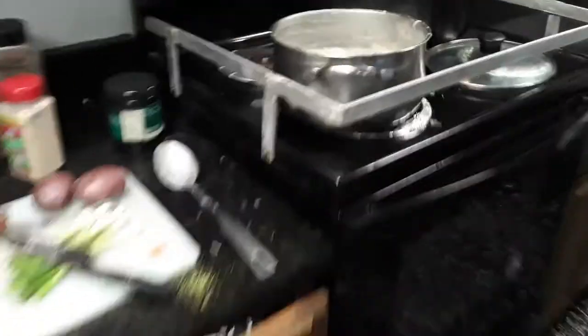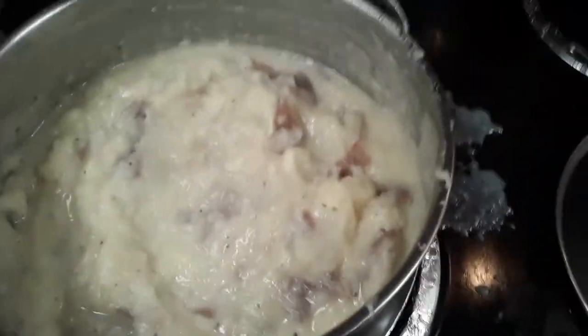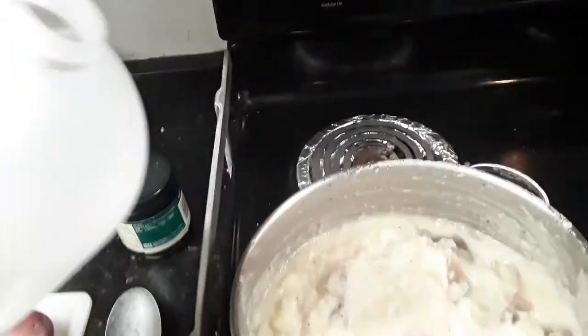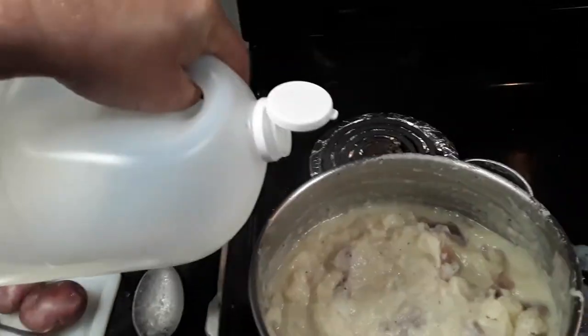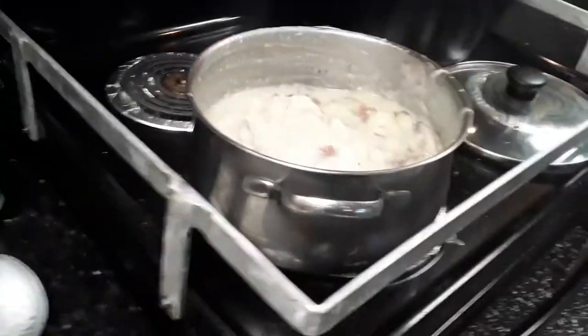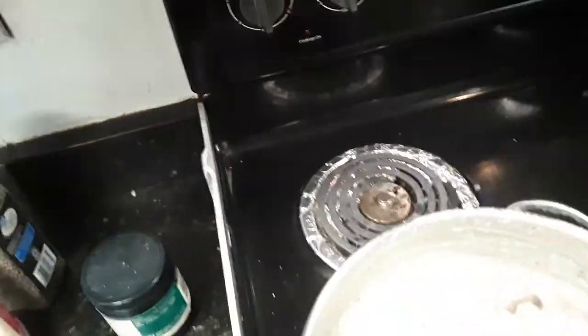Once you get them all mashed up, they'll look like this. Another secret ingredient that will really make it taste good is some vinegar. You only need a splash of vinegar but it's going to bring out all the flavors. Trust me — a gourmet cook I used to know told me that. So you mix in the vinegar.